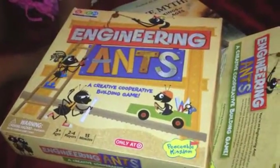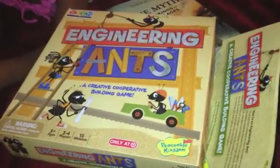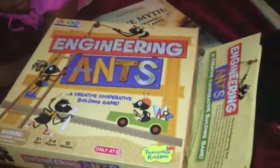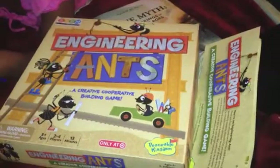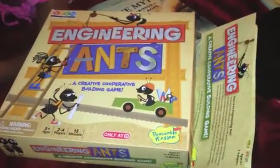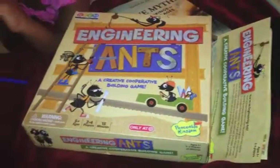Shalom everyone. My daughter and I are playing a game that I recently purchased called Engineering Ants. It is a game for ages five and up and you can have two to four players. It is a STEM game that teaches critical thinking skills, teamwork, and lots and lots of other great skills.